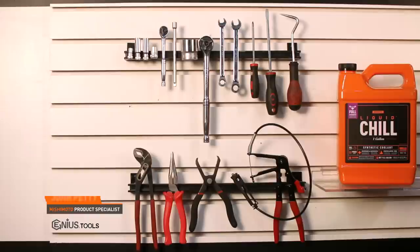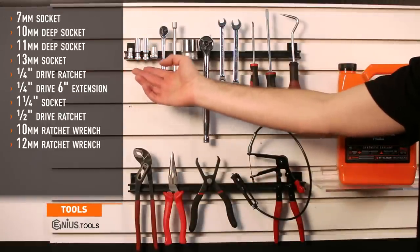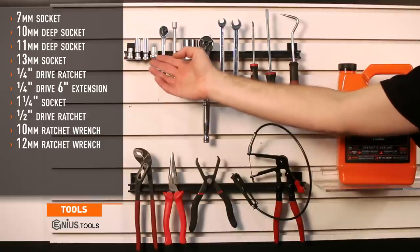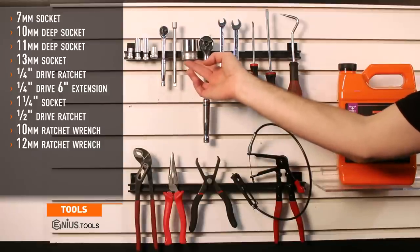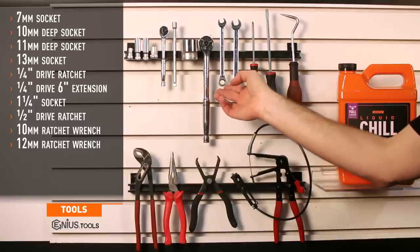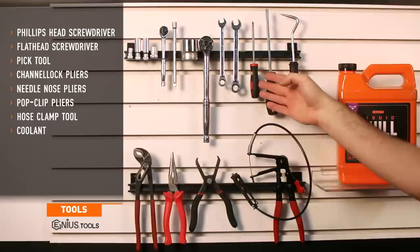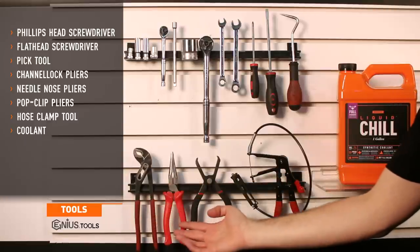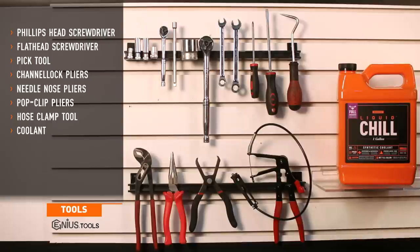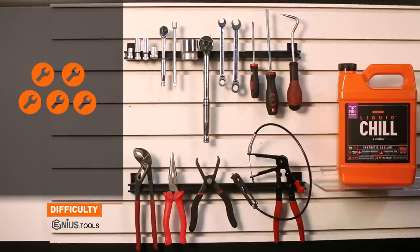Let's start the install. Tools needed include a 7mm socket, 10mm deep socket, 11mm deep socket, 13mm socket, quarter drive ratchet, quarter drive six inch extension, one and a quarter inch socket, half inch ratchet, 10mm ratchet wrench, 12mm ratchet wrench, Phillips head screwdriver, flat head screwdriver, a pick tool, channel lock pliers, needle nose pliers, pop clip pliers, hose clamp tool, and coolant. Install time is anywhere from six to eight hours and install difficulty is a five out of five.